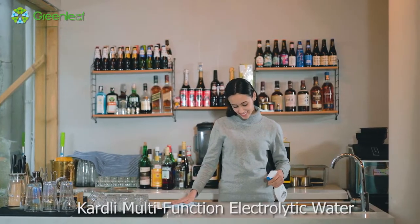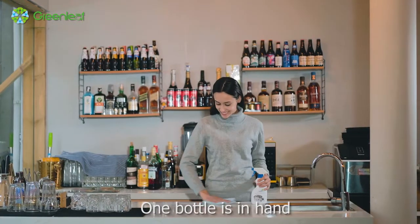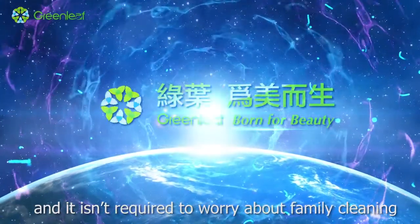Cardly Multifunction Electrolytic Water is healthy and safe, clean and efficient, and can meet people's cleaning demands comprehensively. One bottle in hand, and you don't need to worry about family cleaning. Thank you.